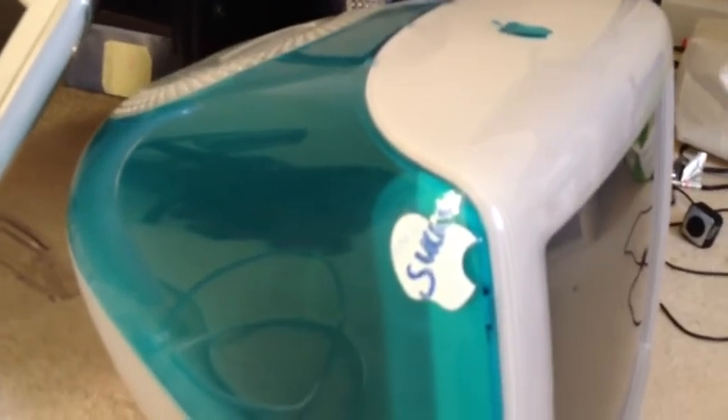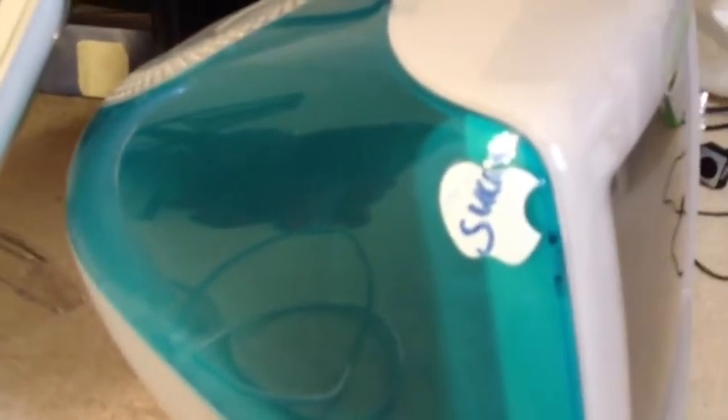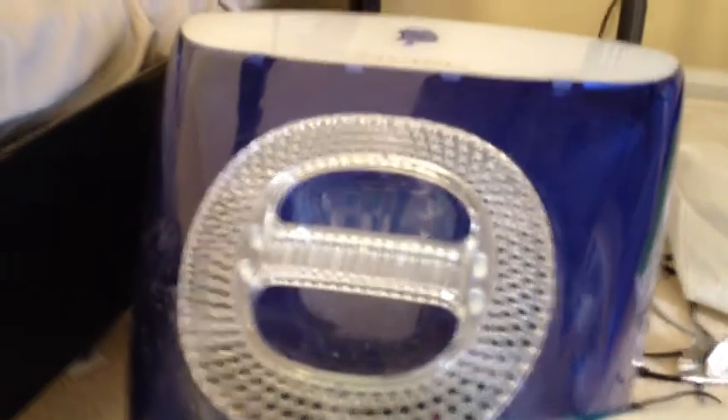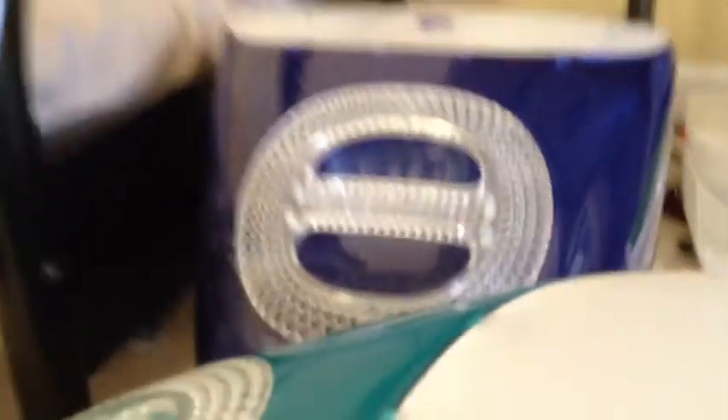Right here we have my aqua blue iMac G3, with my Microsoft Stux sticker on it. Front view of that. And then back there we have my Indigo iMac G3. And they all do work.